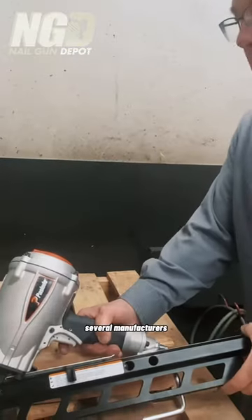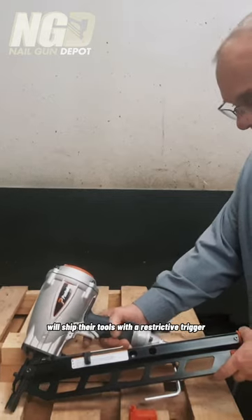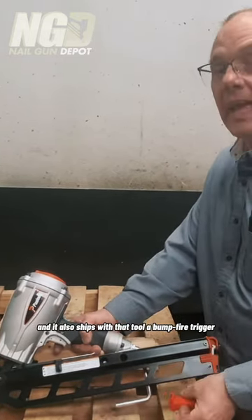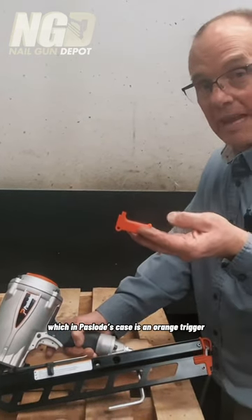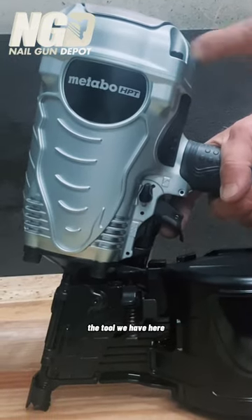Several manufacturers will ship their tools with a restrictive trigger. This is the gray trigger for Paslow, and they'll also ship with that tool a bump fire trigger or contact acquisition trigger, which in Paslow's case is an orange trigger. Some manufacturers, such as Metabo — the tool we have here — do the same.